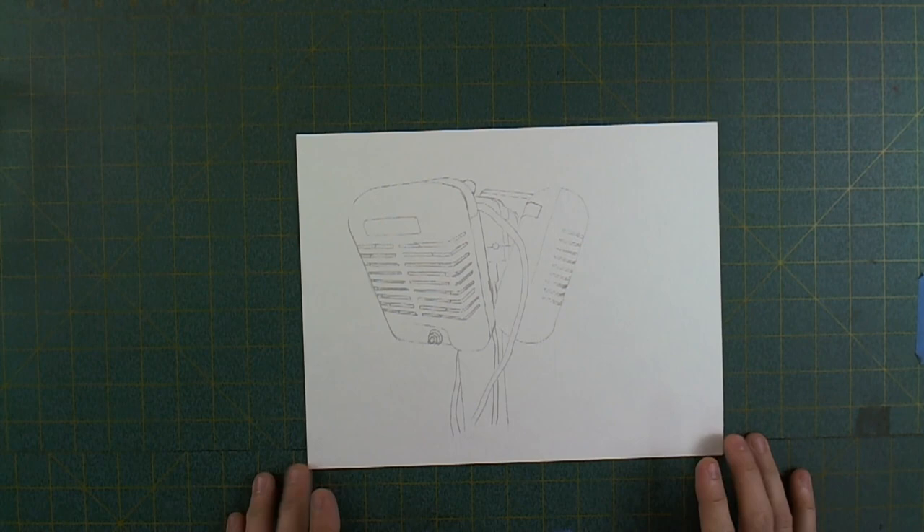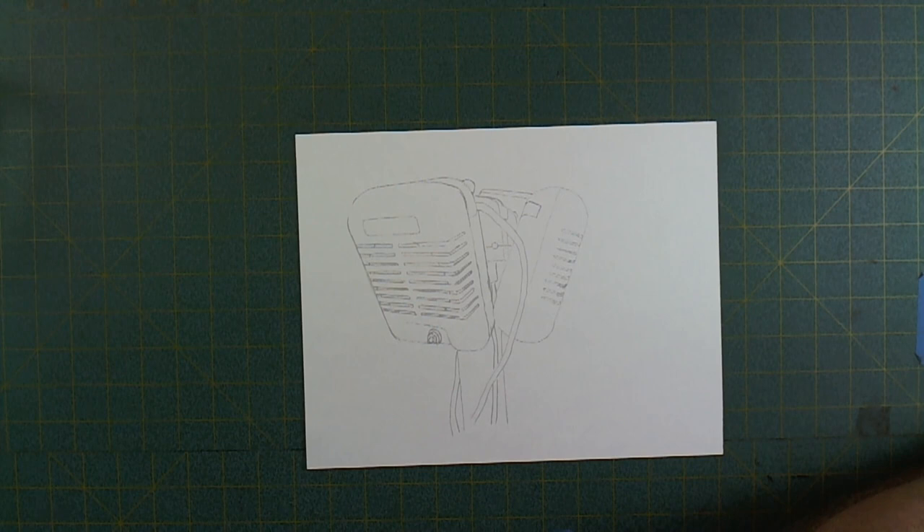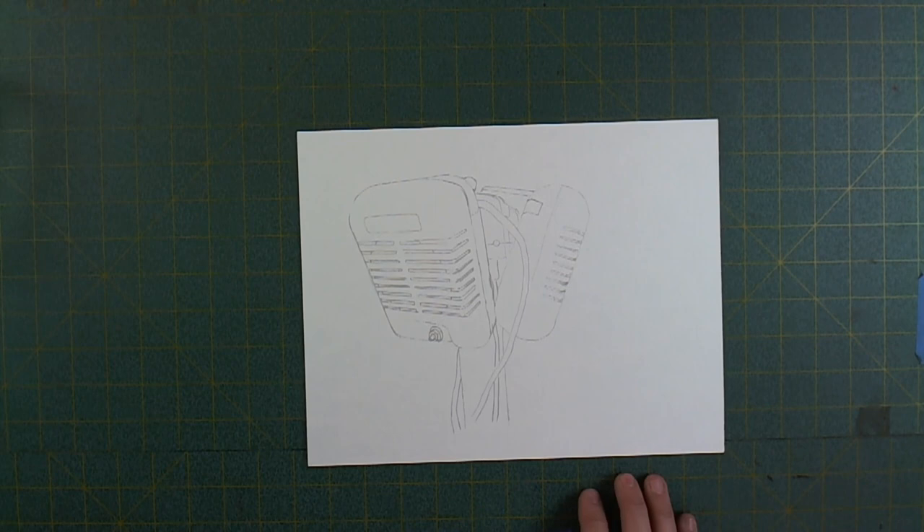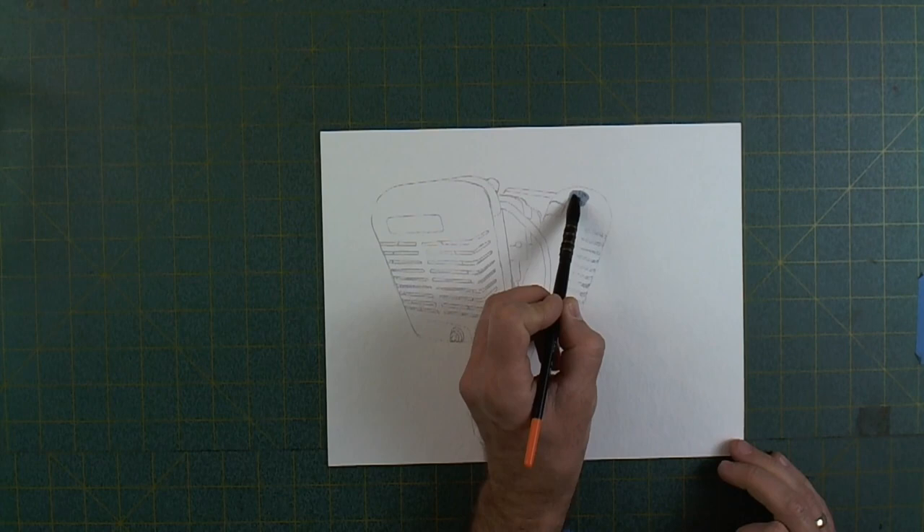Ladies and gentlemen, welcome to the studio this evening. Tonight I am painting these drive-in movie theater speakers — the old timey ones where you had to drive your car in, sit in your car, roll down the windows and hang these off the side of your car. Hopefully it was a nice warm night or you would get a little chilly watching the movie.